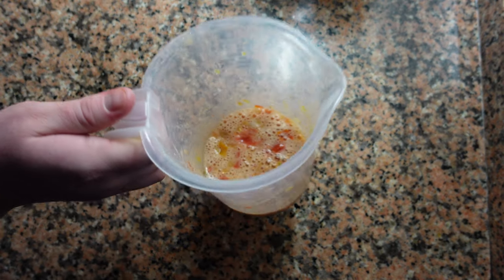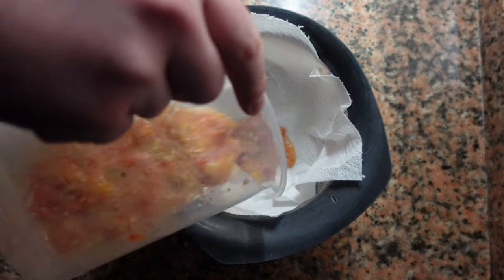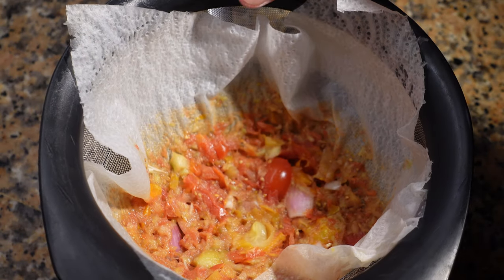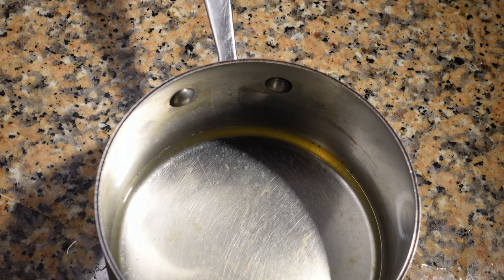Now get a sieve with a paper towel and a pot underneath — if you have cheesecloth that's actually a better option. Gently pour the contents into the sieve and we're going to leave this in the fridge overnight. The following day you should have gazpacho consommé, crystal clear and delicious.